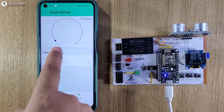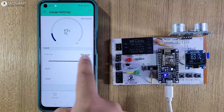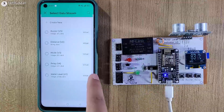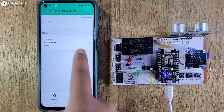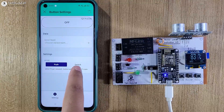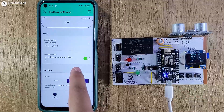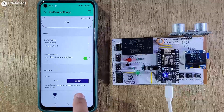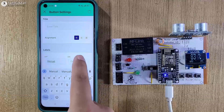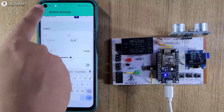After that, first I will tap on the gauge widget and here I will select the data stream 'water level'. I will also increase the font size. Now let me exit from this widget. Then I will tap on the level widget and here I will select the data stream 'distance'. Now I will exit from it. Then I will tap on the first button widget and here I will select the mode switch. Then in the data stream, I will select 'mode' with the V3 virtual pin. Then in the design, I will type 'manual'. So whenever the switch is off, it is in manual mode, and if the switch is on, it will show 'auto', which indicates the circuit is in auto mode.